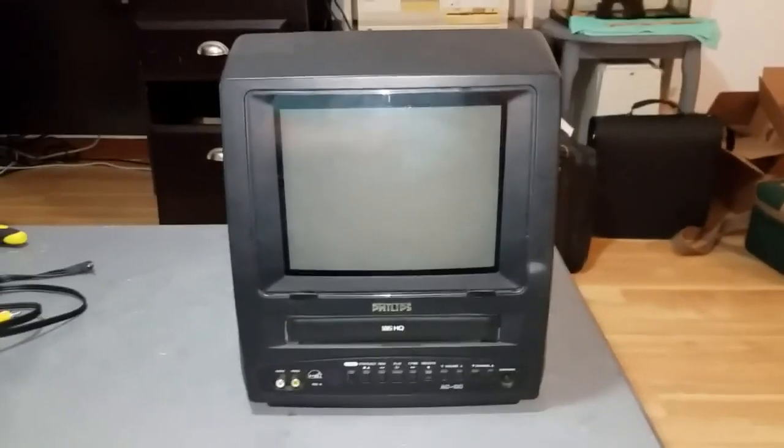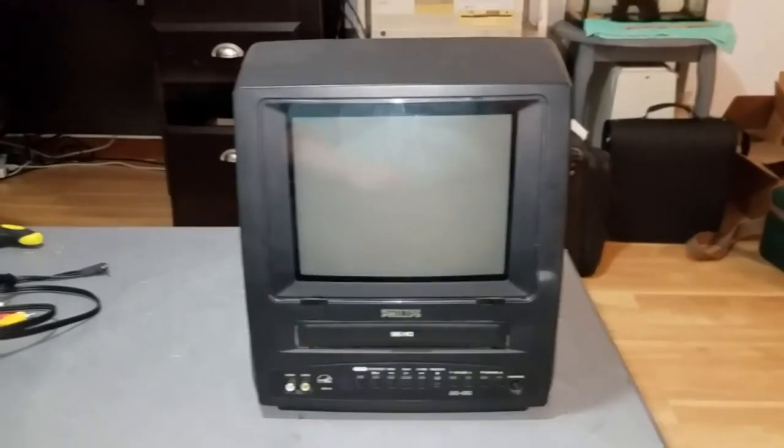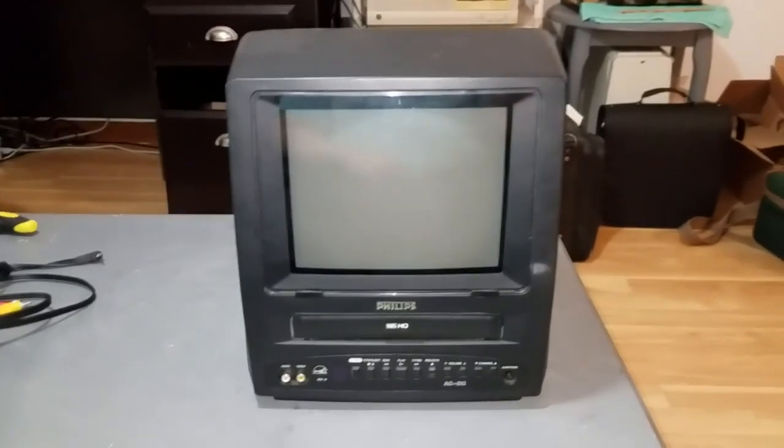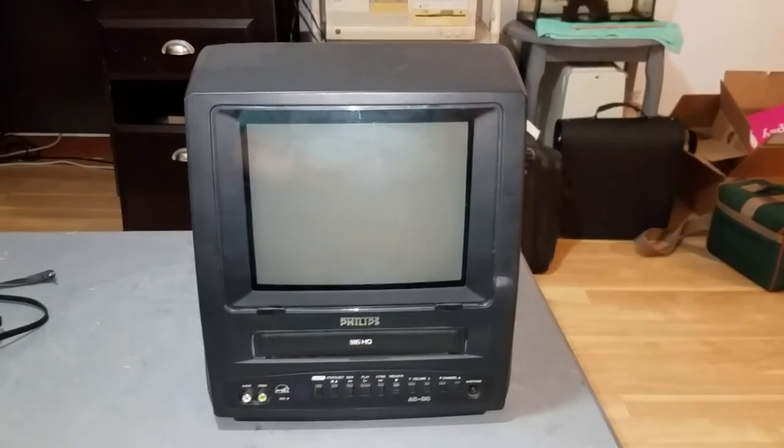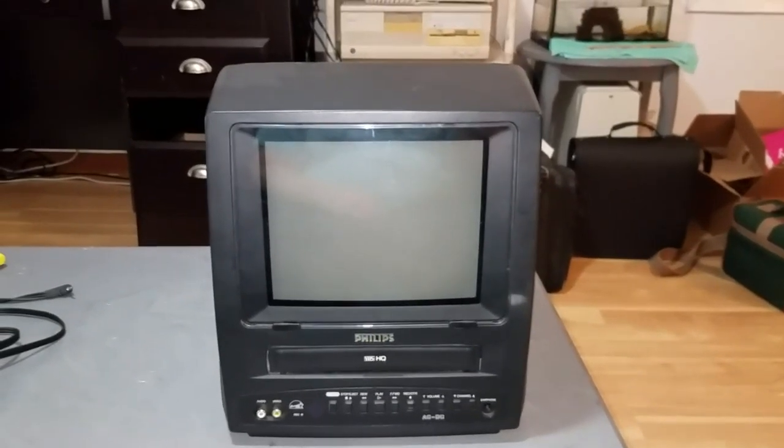Hello once again. I've got a neat piece of vintage video equipment to show you guys today. This was something I found in a thrift store when I was in Maine with my girlfriend over the weekend.